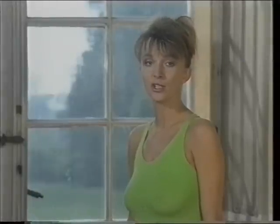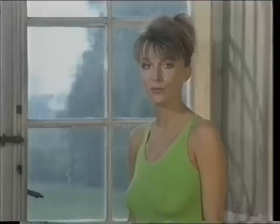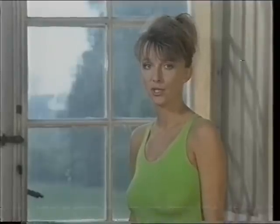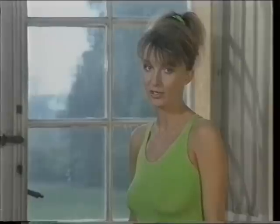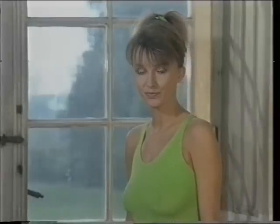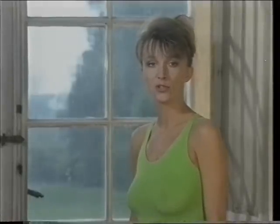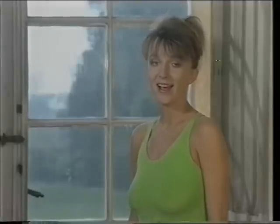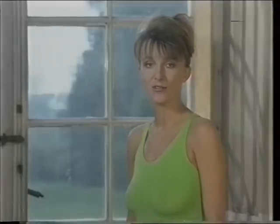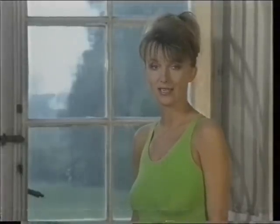A jeśli już osiągniecie dobrą formę, to znaczy schudniecie kilka kilogramów, proponuję, abyście ćwiczyły chociaż 15 minut dziennie lub jedną godzinę w tygodniu. Jak twierdzi autorka Callan Pinkney, po 10 godzinach będziecie się czuć o 10 lat młodziej, ponieważ jedna godzina ćwiczeń daje tyleż samo co 24 godziny aerobiku, czy też 7 godzin klasyki.